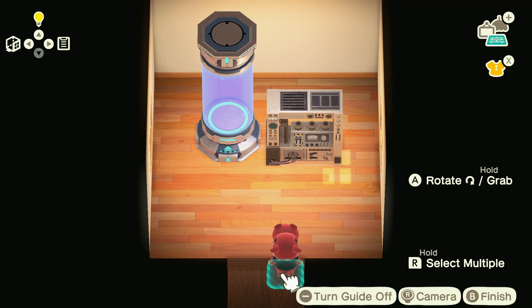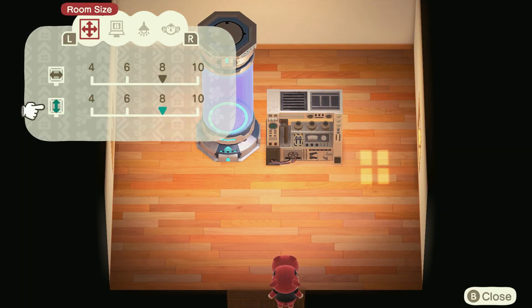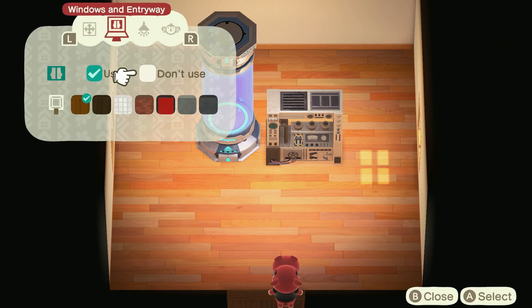Hey! In this video, I'm making an alien cyborg lab for Biff. Let's get to it!